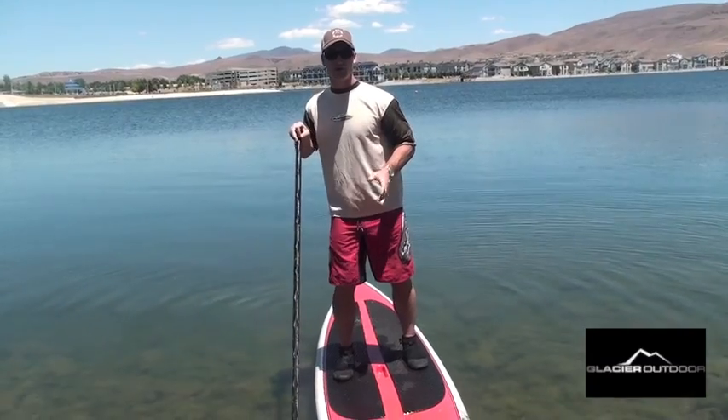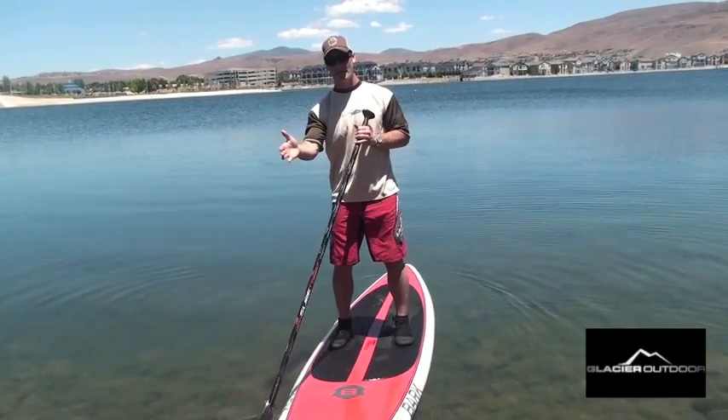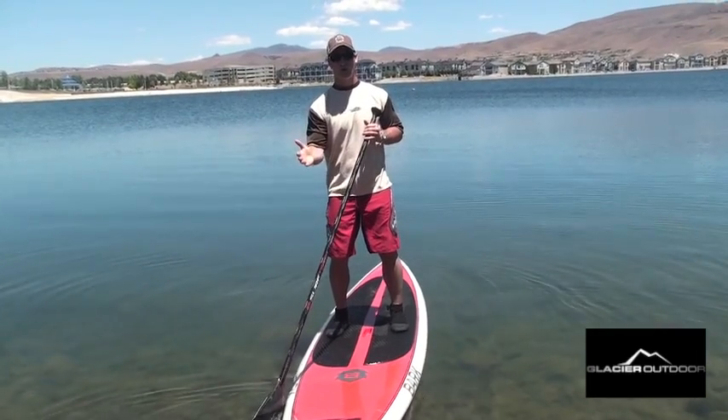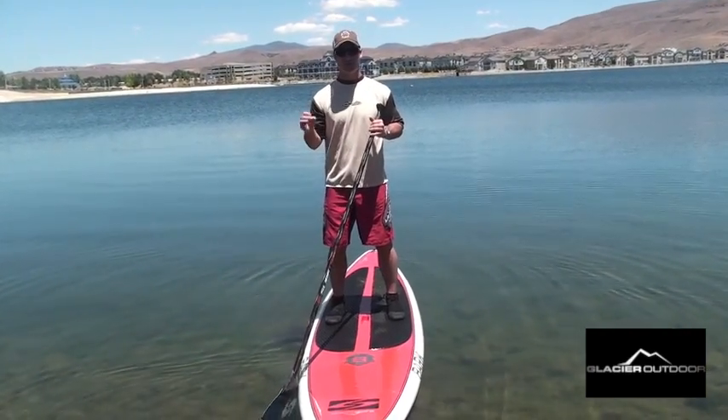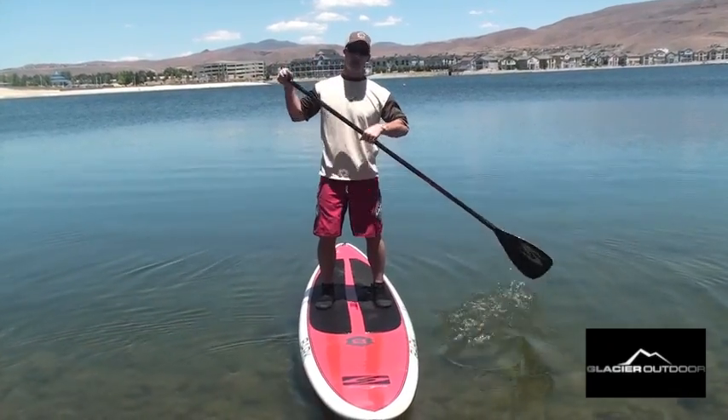It's a little different concept at first, but ultimately what it makes you do is envision planting your paddle and pulling your board through the water. That's a much more efficient concept than trying to pull your paddle through the water.